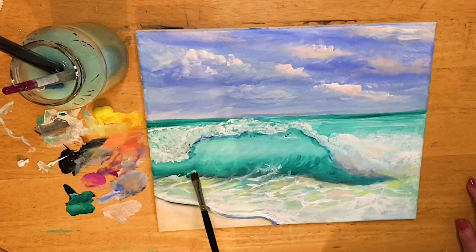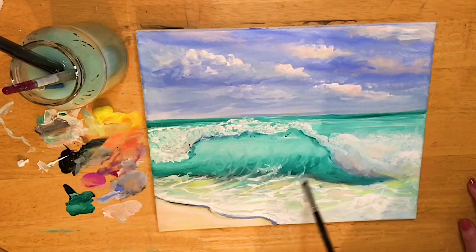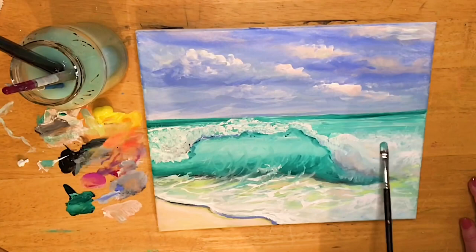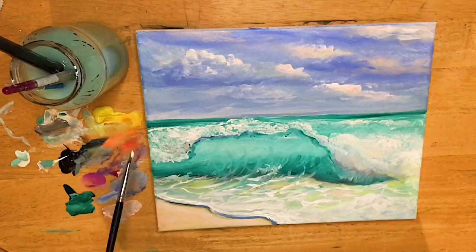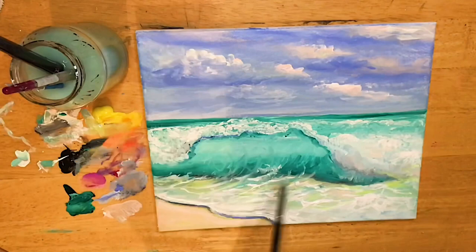I'm going to add some more highlights and pattern here in the water — those lines kind of curving in and around. I'll just keep building up my highlights and finish off this painting, again dabbing a little bit of that peach with the white in there.